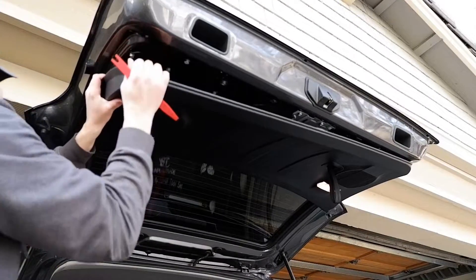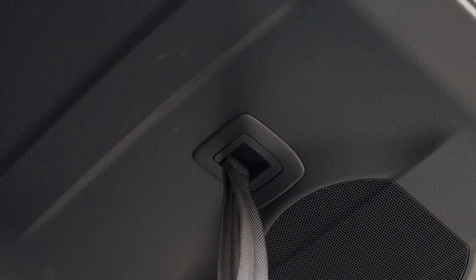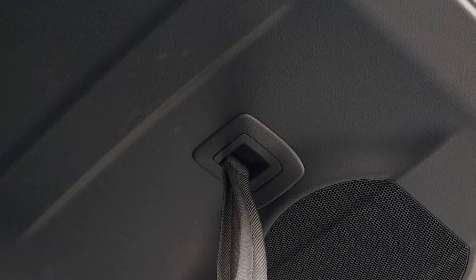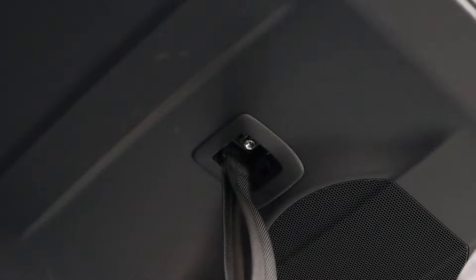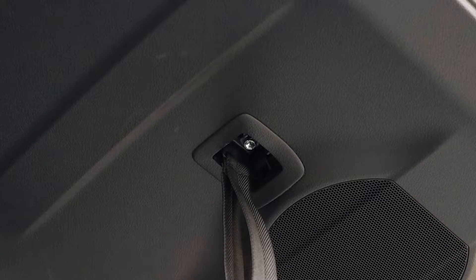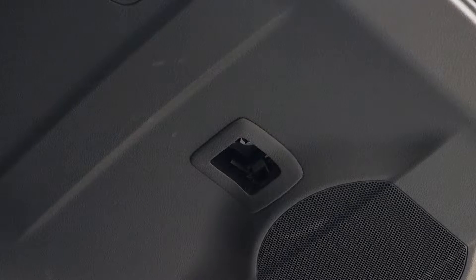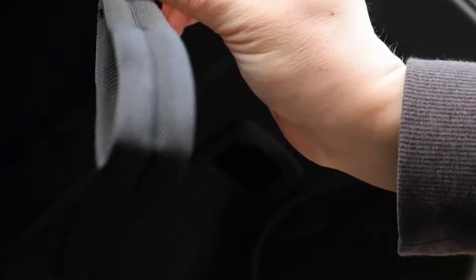What you want to do is move this this way, and this is why I'm making this video — in order to get this thing off, you have to pry this tiny little piece here and get that piece off. Then there's a 10-millimeter bolt you have to remove, and that basically bolts right in, just like that. So keep this handy.